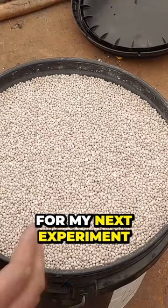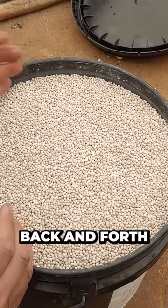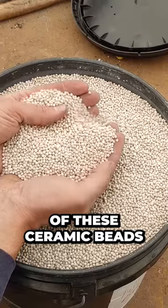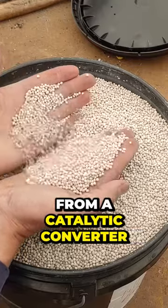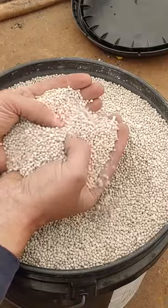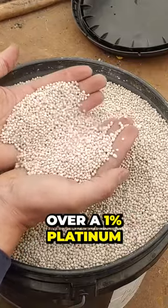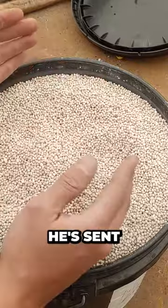All right guys, so here's the plan for my next experiment — I'm really pretty excited about this. I've been emailing back and forth with a guy who has lots and lots of these ceramic beads from a catalytic converter in his industrial process that he's been using. These are the spent beads from when they replaced them, and he's got them assayed — they assay over one percent platinum.